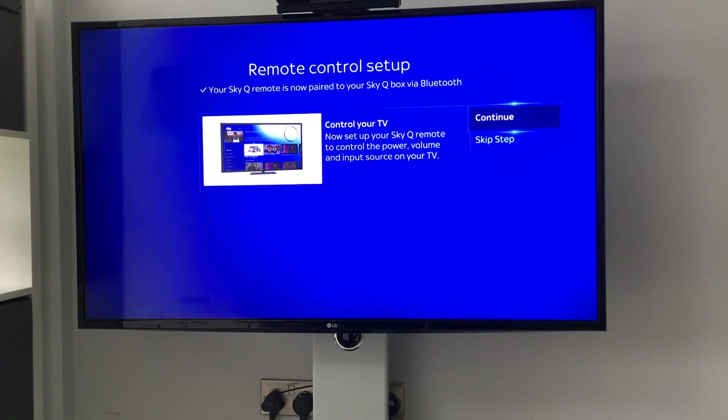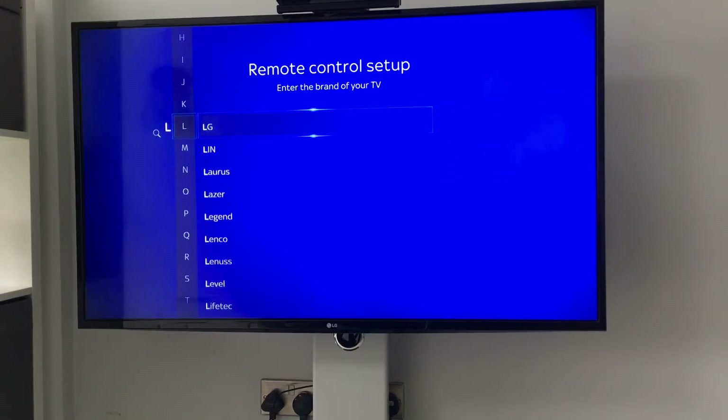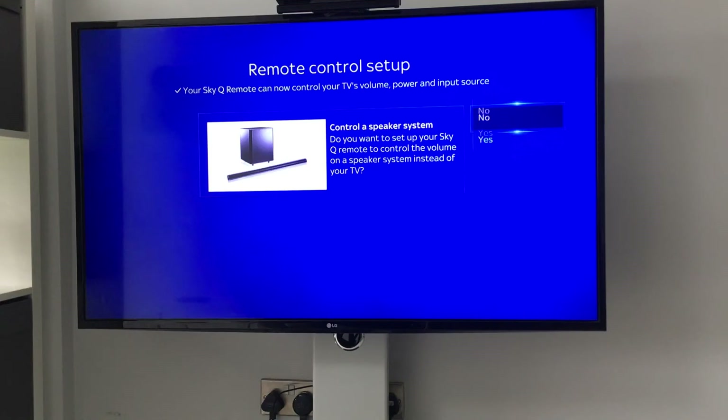Then click Continue, and select the brand of your TV, because this will also set up volume control for your TV. You can click 'Find it for me,' try the volume to see if it works, and if it does, press Yes.